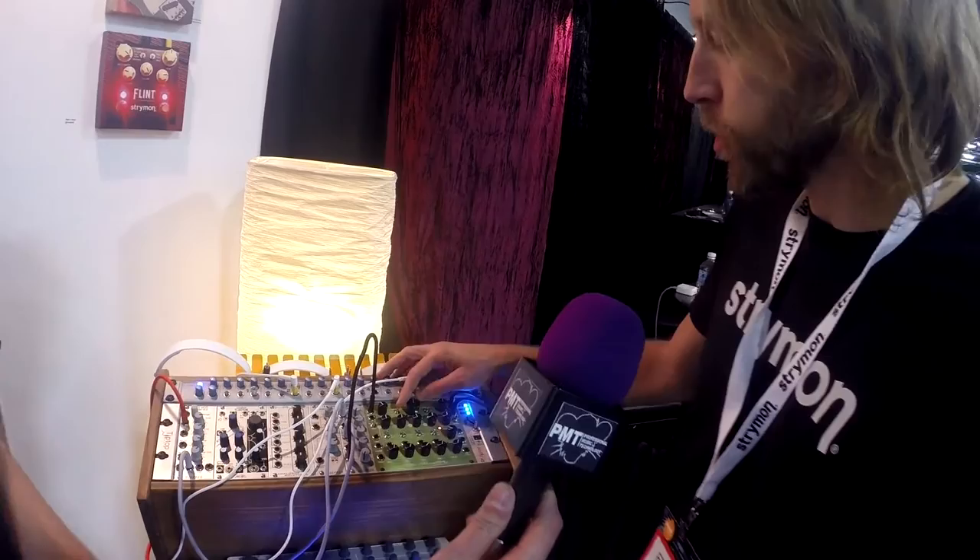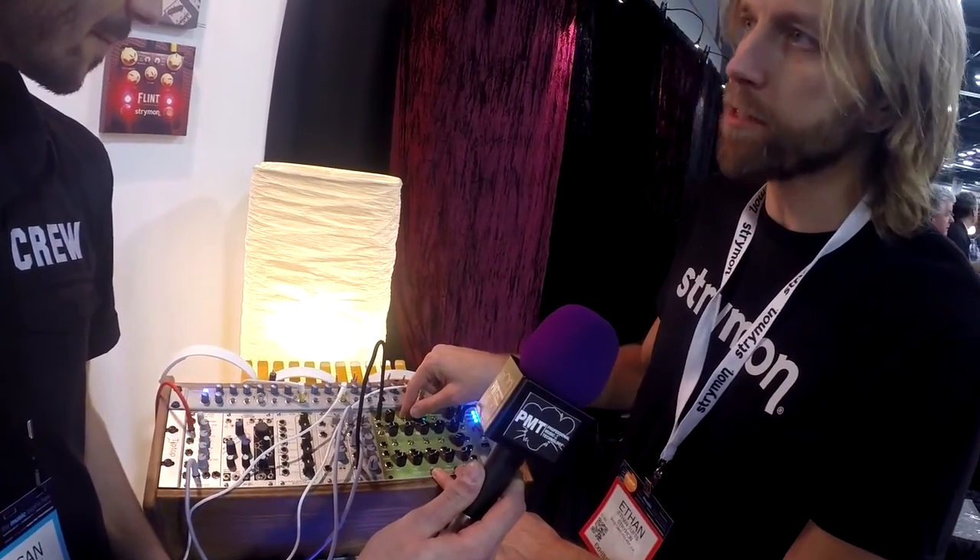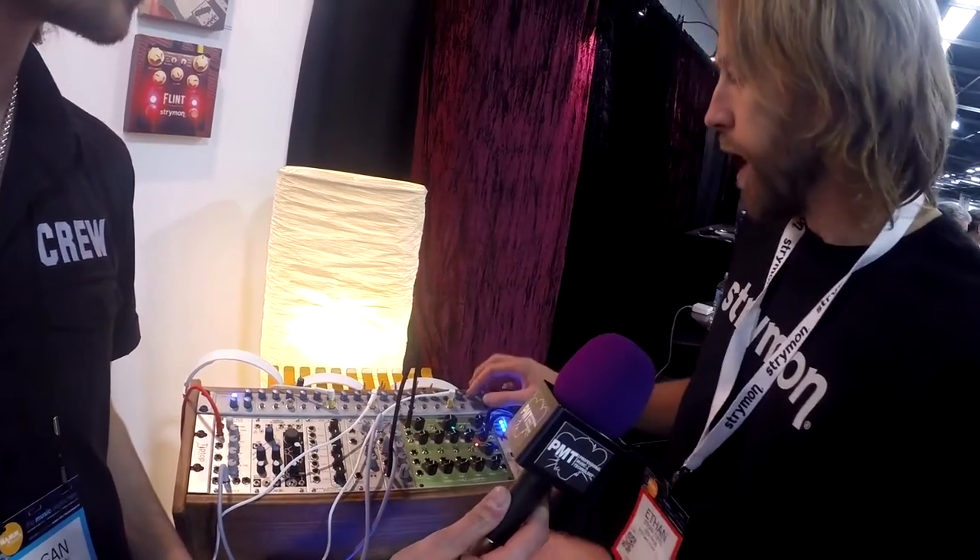It self-oscillates, so you can use it on its own if you wanted to. It has a built-in sound-on-sound looper, so you can loop. And it even has a built-in spring reverb.